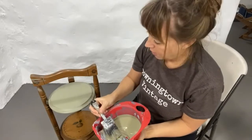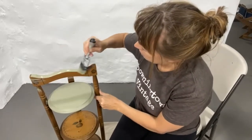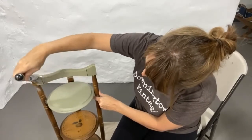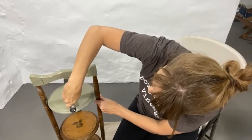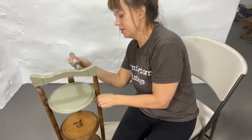I poured some Sage Shadow into my tray here and I'm just going to put this first coat on. This paint is a resin acrylic-based paint, so it has a great soft, nice matte finish and it covers really well. I've been loving it, and so have my customers here in Downingtown — we've been selling it like crazy.